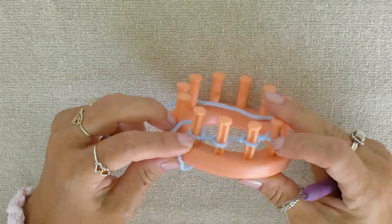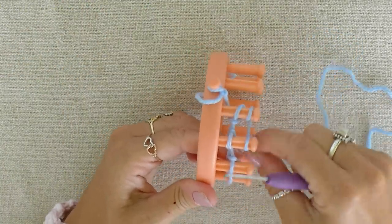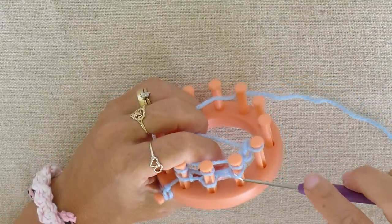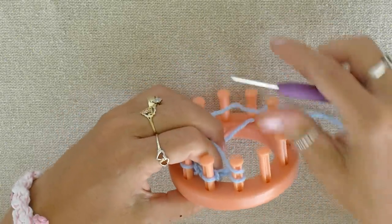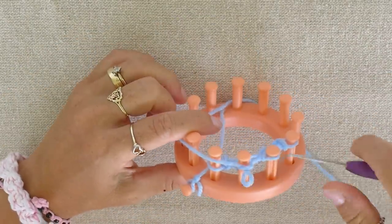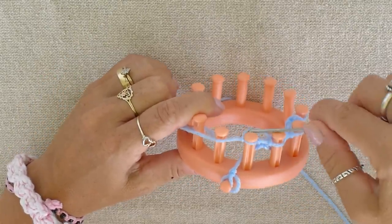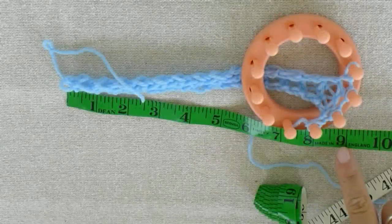Now our next row will be all four knit stitches. Push all your work to the bottom of your loom and wrap the top of all four pegs again. Now pull all the bottom loops over the top. The next row will be a knit stitch, a purl stitch or an upside-down purl stitch, and a knit stitch. And the next row will be all knit stitches. I continue this pattern until the scarf is about 9 inches long.